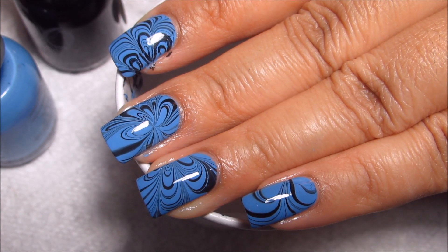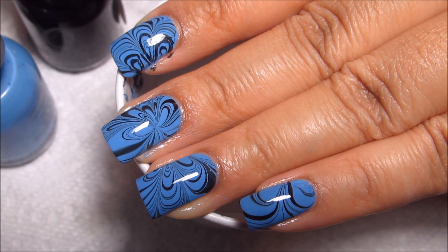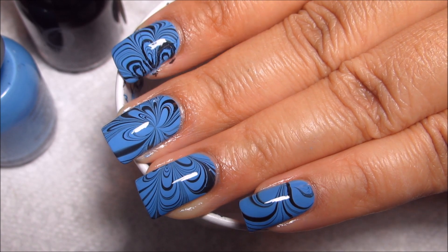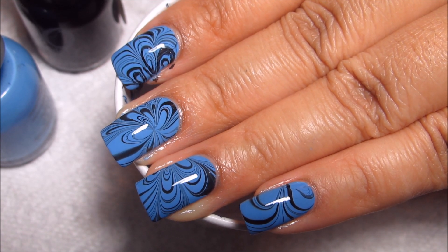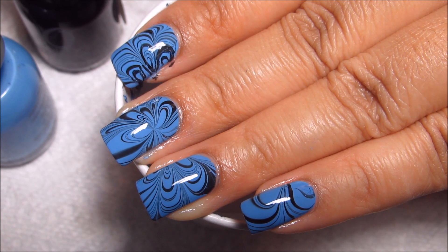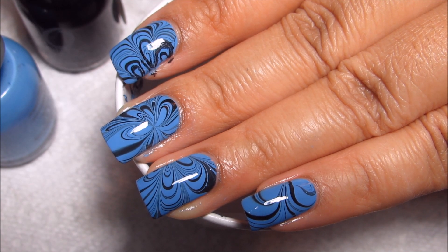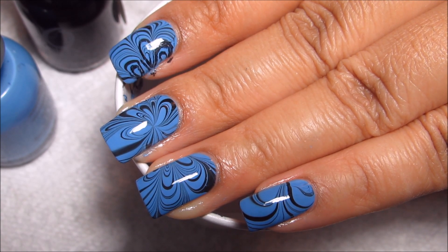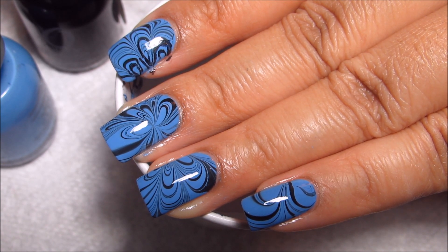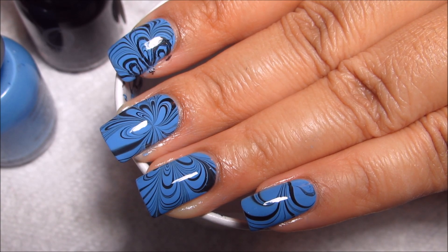It won't be too long until it's time for water marble March, so I better get my technique back in hand before then. I hope you guys enjoyed. Sorry I've been a little bit late on Sundays lately — I've just been having some pretty busy weekends. Let me know what you guys think of this design down in the comments. I'll try to get some time to answer comments soon, but as always, thanks for watching.